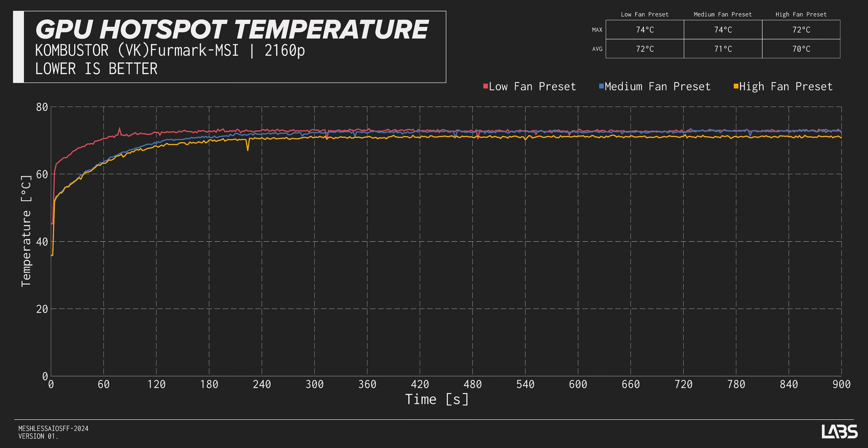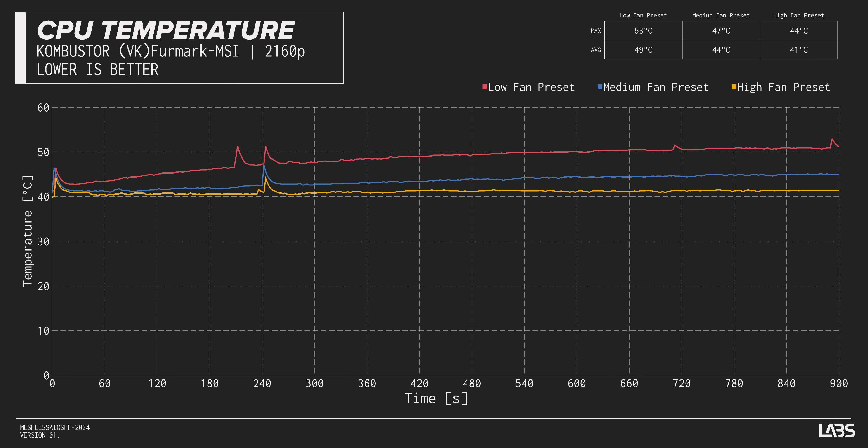In Combustor, we see our GPU is totally fine across the board — it doesn't get that hot. But the CPU really wants that high preset. Even then, it stays around 40 to 48 degrees — it's good. But it does need to max out, and even with a 15-minute test, we still had a little bit of climbing to do. It's not quite flat.